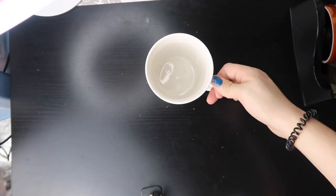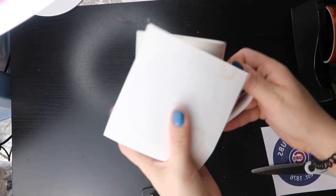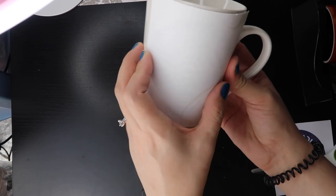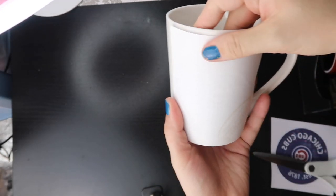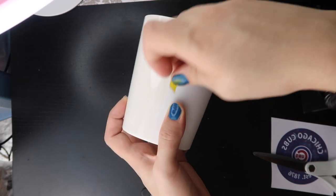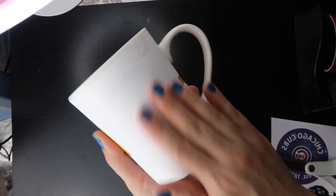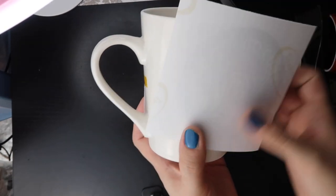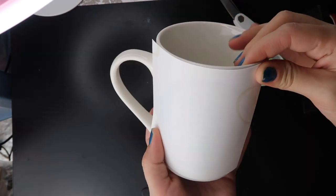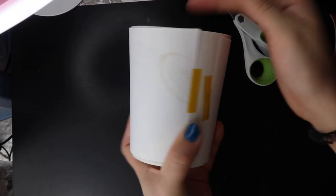We're gonna take our design — this mug is tapered, so we're gonna cut our design and do one side at a time. Make sure it's even, then take some heat tape and tape both sides of it. You don't really need to worry about taping the top or bottom because it's not gonna move. Now we're gonna do the other side — this side does have a little flaw, but that's fine. Make sure the design is correct and even on there, then take some sublimation heat tape and tape both sides again.